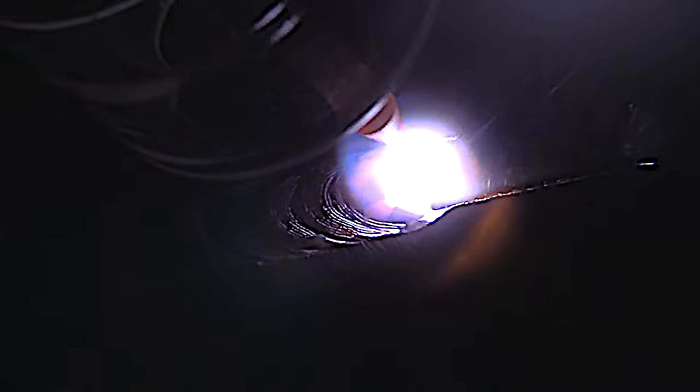Notice my arc length here — I'm still maintaining that equal-to-or-less-than electrode diameter arc length. That makes all the difference when you're TIG welding.